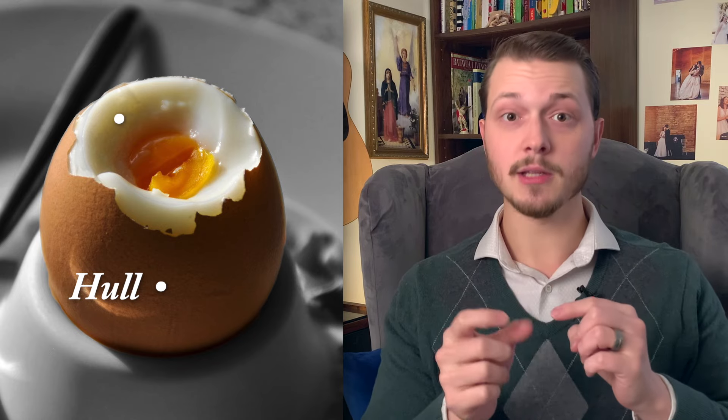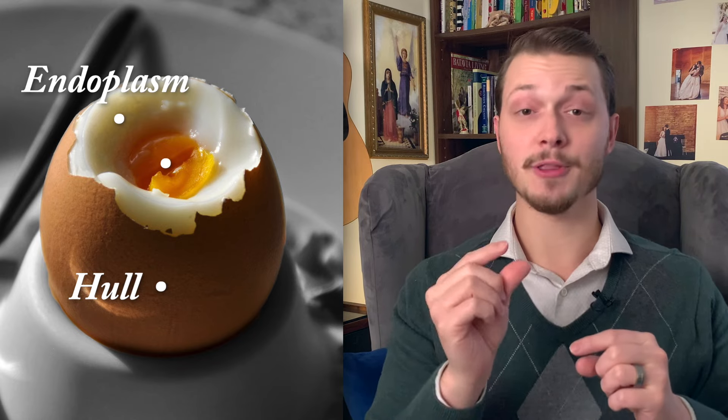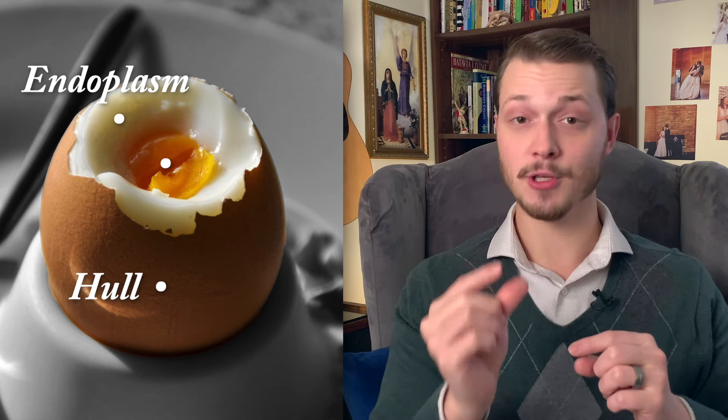The three parts of the wheat berry are actually very similar to a hard-boiled egg. You've got the shell on the outside — that's the hull. You've got the white on the inside — that's the endosperm, or the starch. And then on the very inside of the egg you've got the yolk — that's the germ in a wheat berry. Same concept.